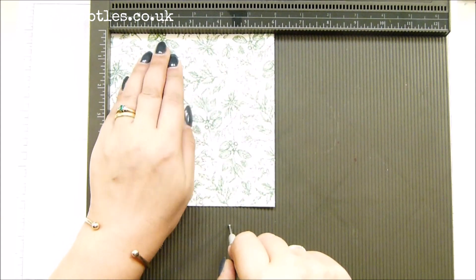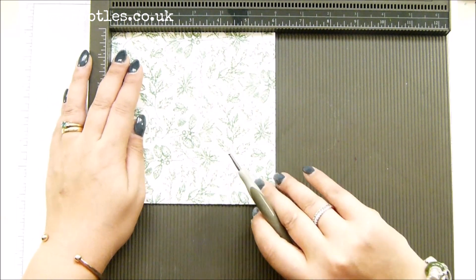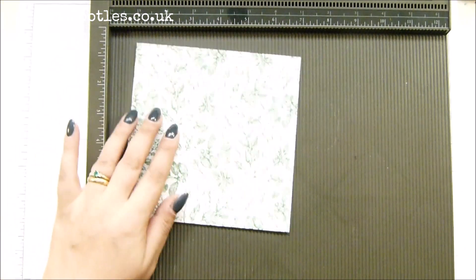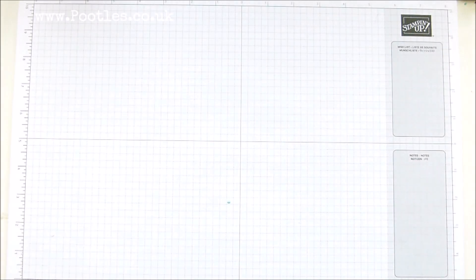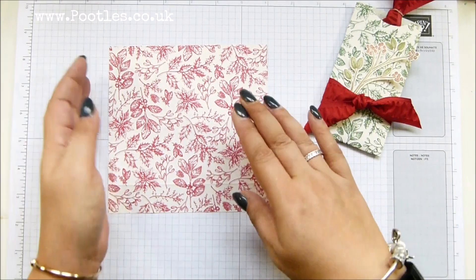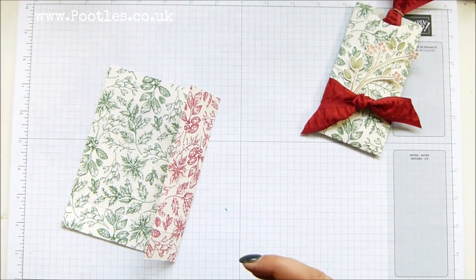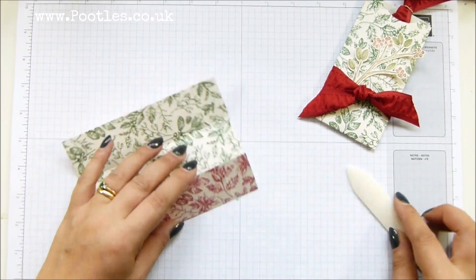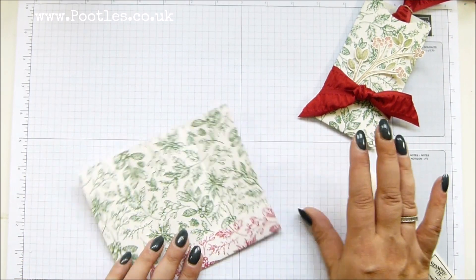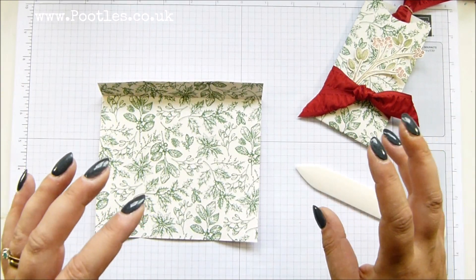Turn it to one side and score it at one inch, which is two and a half centimeters. I'll burnish it to show the red side — I wanted to do a different color, you see, green and red. I love the Twill Tidings suite. At first glance I thought it was just red, green, and vanilla, but the more I've played with it the more I've fallen for it. I have fallen in love with the paper — it's gorgeous!